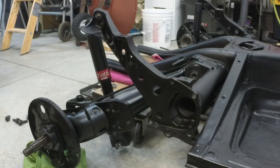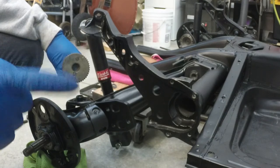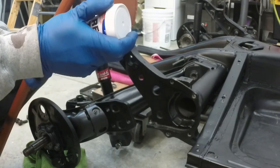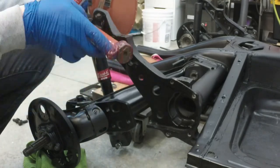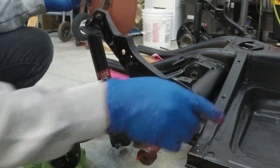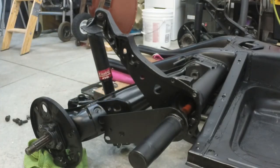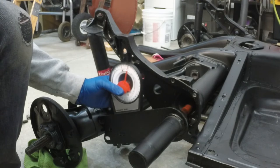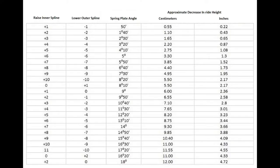Now that we've got it all apart, let's put it back together. Grab your torsion bar, make sure you have the bar for the correct side of the car — we're doing the passenger side or right side, so grab the bar with the R on it. Grease up both ends of the bar where the splines are, and once it's nicely lubed up, slip the torsion bar back into its housing. We're going to work on setting up the spring plate back to its original ride height and deal with adjusting the spring plate before we put in the bushings.